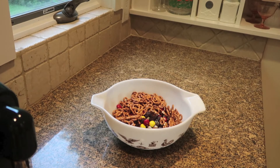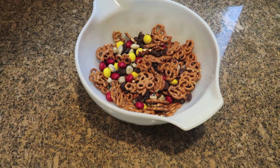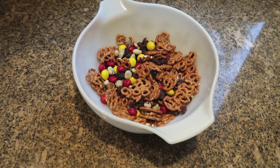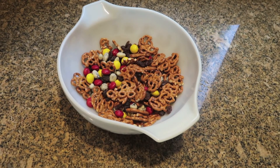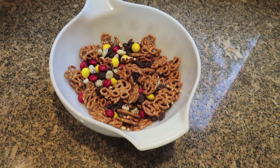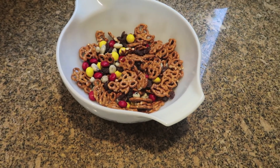I'm gonna call this trail mix 'Mouse Munch' — you could call it Mickey Mix, whatever you like. Really really fun. I'm also going to show you my giveaway winner at the end of this video. I'm giving away some Disney-printed dish towels that I showed in that merchandise haul.